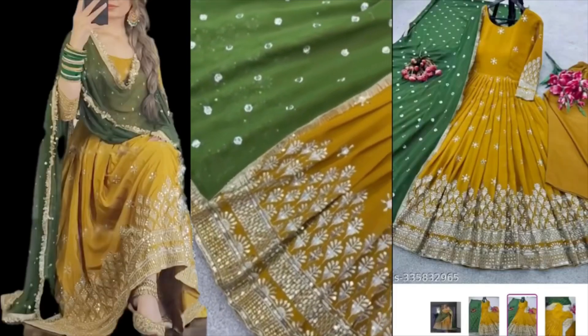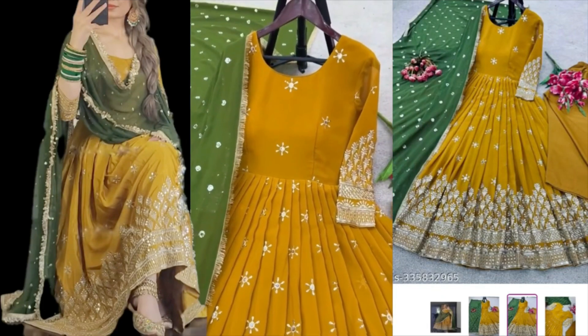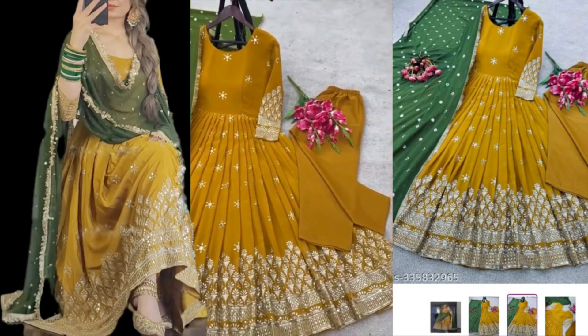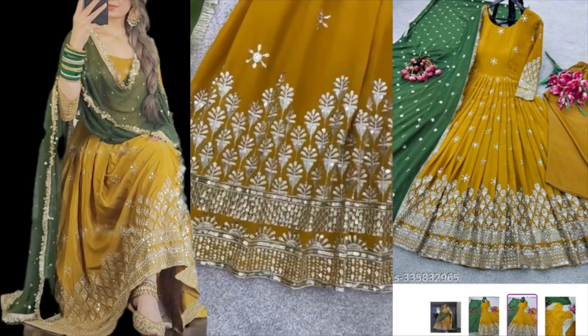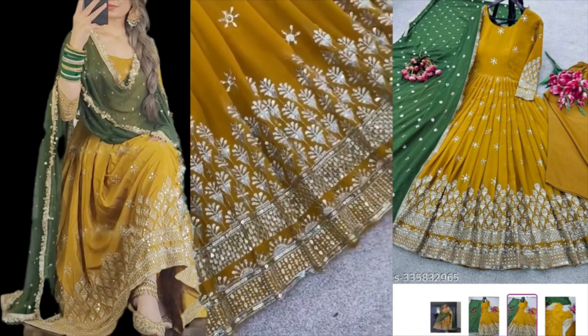And it is lovely. I will let you know the size of the sleeve. You can see all the sequence work all over.